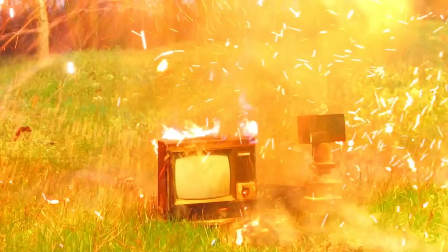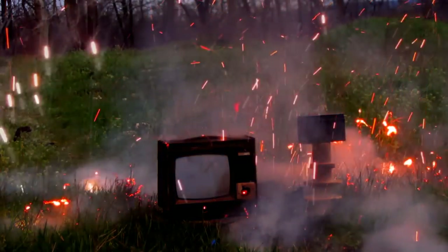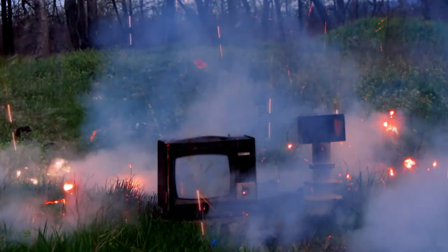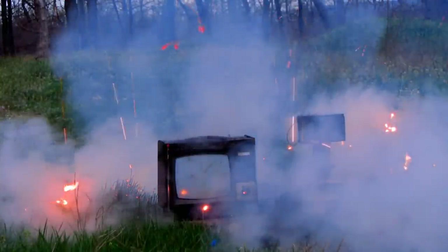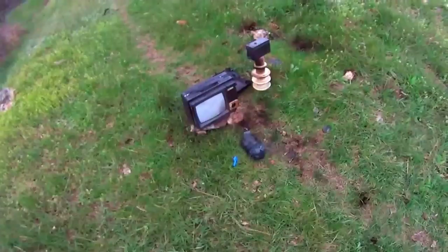Let's look frame by frame. Strong magnetic induction occurred inside the bottle, which scattered the coil. The lightning passed to the antenna and vaporized it immediately. Lightning went through the channel selector to the ground. I found 3 holes in the ground with burnt grass — lightning went into the ground in 3 different places: one near the channel switch, the other two a meter away from the TV. Probably there was a series of lightnings.